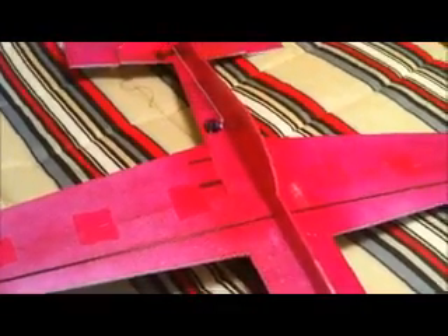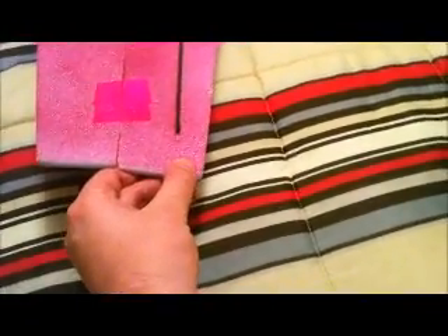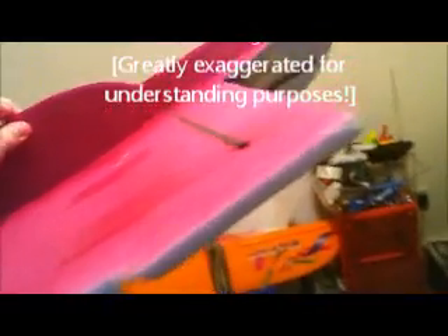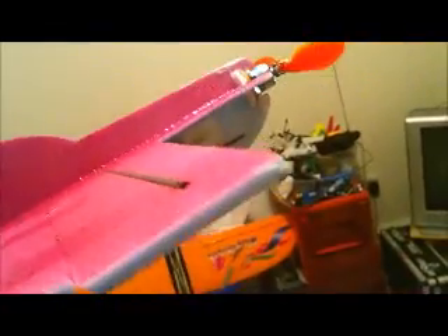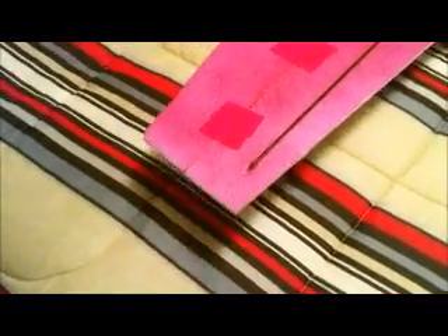The problem with flaps is conventional airplanes have what's called washout. Basically, the wingtip of conventional planes is twisted down slightly, so that when the plane is in flap mode and flares out, the wingtip is actually level and will not stall out.